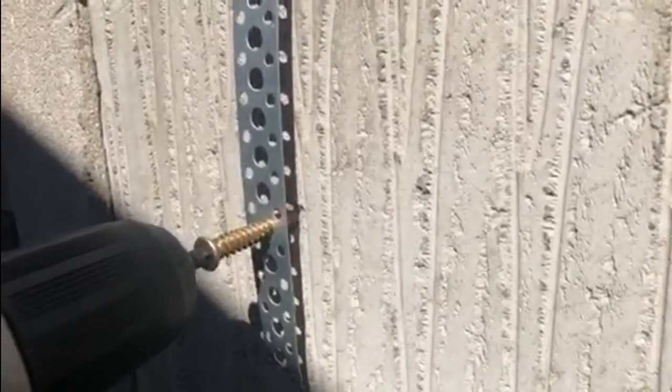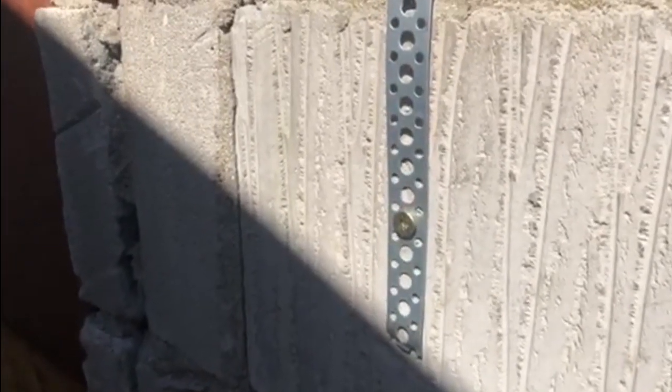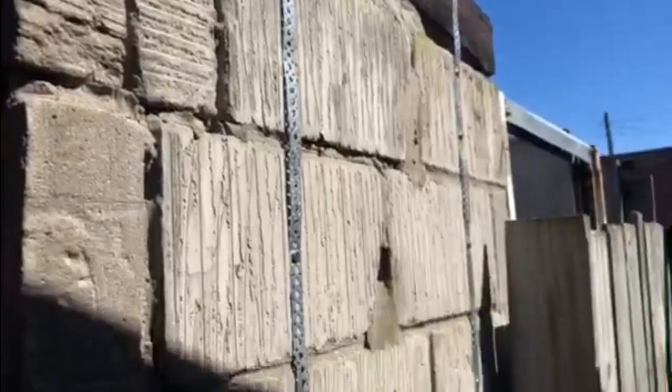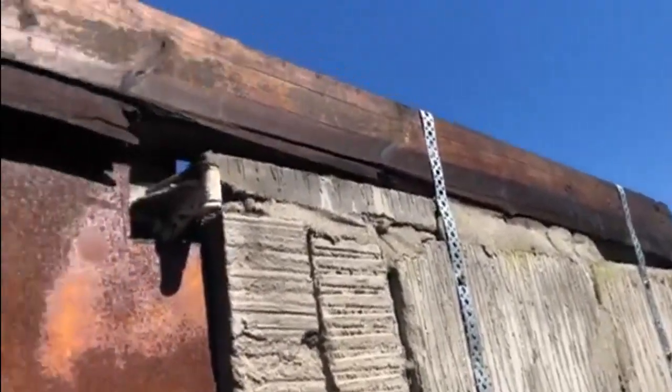These concrete screws are amazing — watch this. Straight in, no trouble at all. So that's the straps in on the inside, they come down about three blocks on both of them. If I grab hold of that wood — that's me forcing it — that's nice and tight, that's not going anywhere. From outside you can see they come down about three blocks, so that bit is held in.